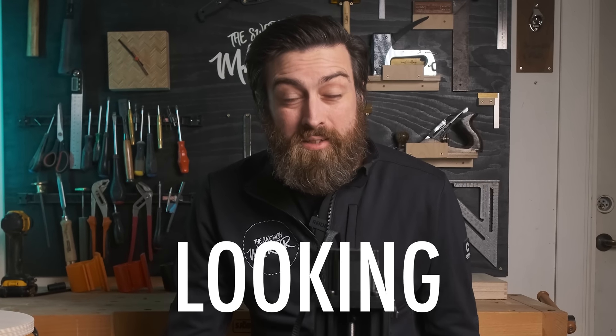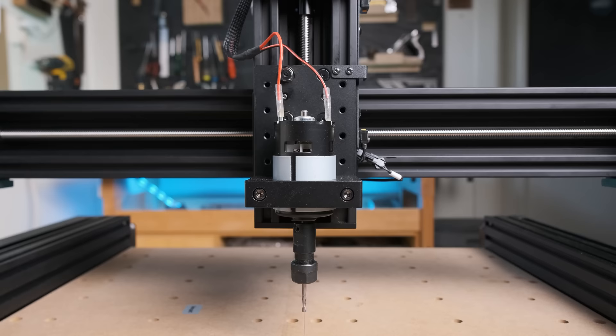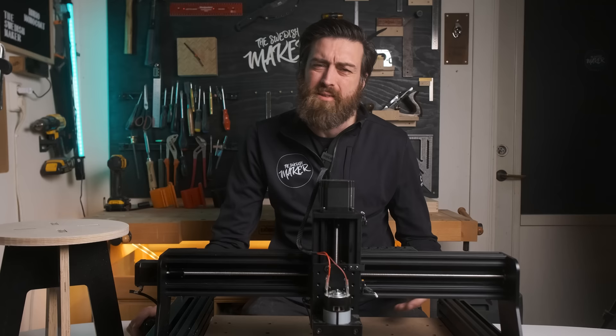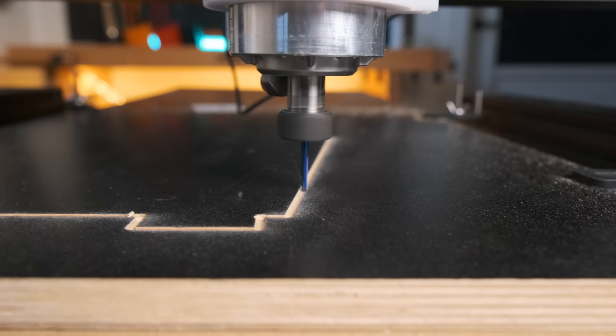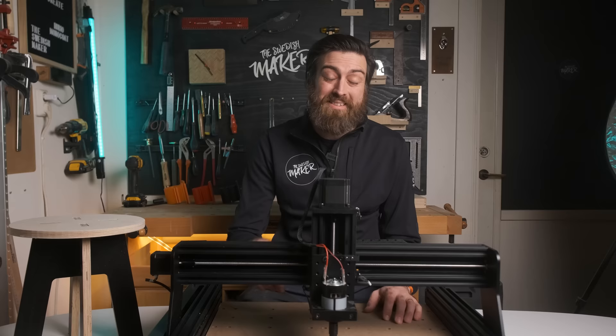Are you looking to get a CNC for a reasonable price? This might be it. CNCs are getting cheaper, but are they getting better as well? In this video I'll go through the assembly, the specs of the machine, I will try to upgrade the weakest point, and I will also try to make a piece of furniture using the machine with a very limited amount of material. And in the end I'll tell you if I think this machine is worth buying.